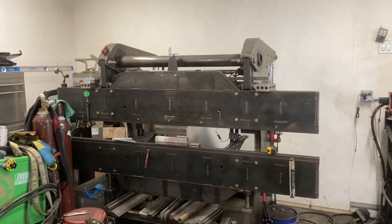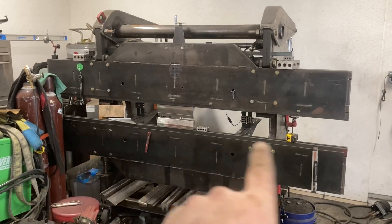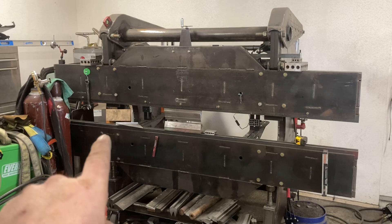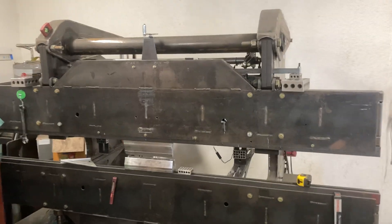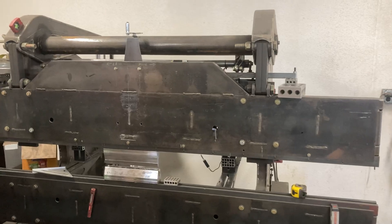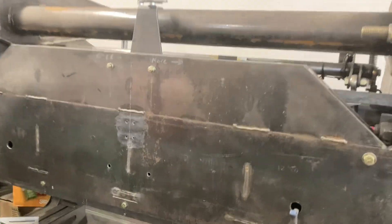I've got a project coming up where I'm going to have some pretty long parts, about five feet. It's going to be pretty critical that the bend is spot on, so I figured now was a good time to go ahead and make some changes to the control system on this.